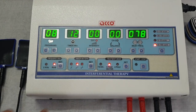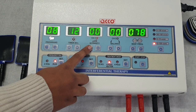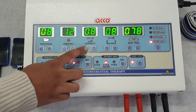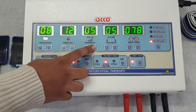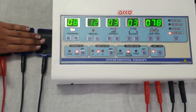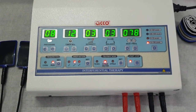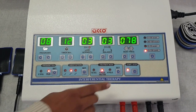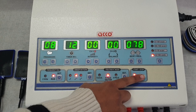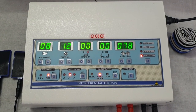After setting the program as per your need, press start. Now increase the intensity as per your need using intensity up or intensity down. After treatment is completed, press stop. You can also use the manual mode.